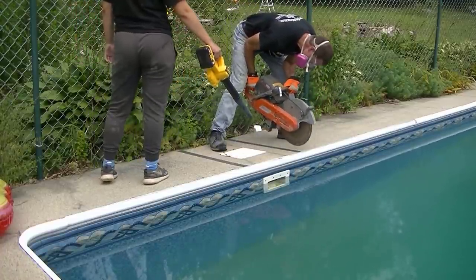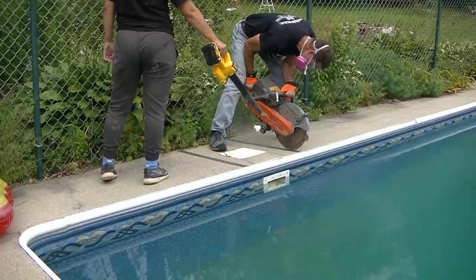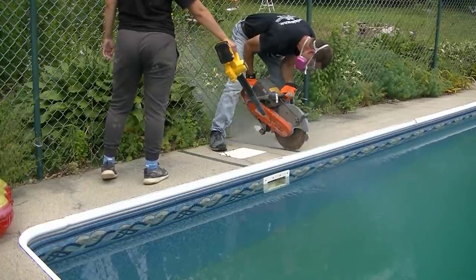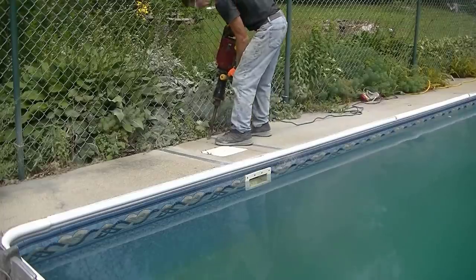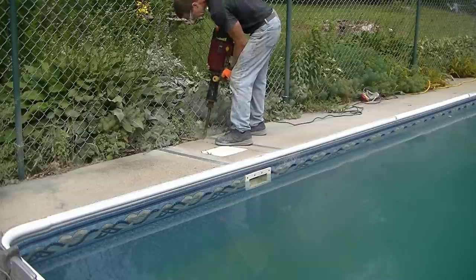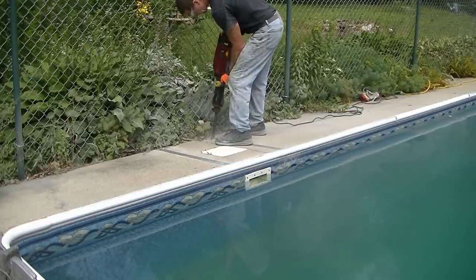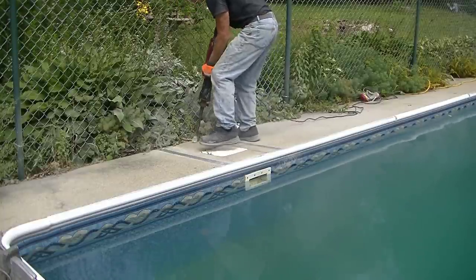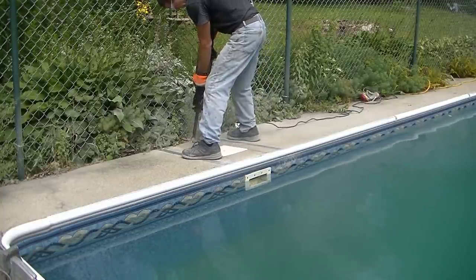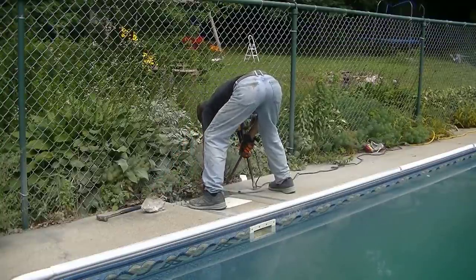I had to cut this concrete out right where that duct tape is — about a two-foot by three-foot area — so the pool guy could come and repair some pipes that were leaking under this skimmer. I got out my demo saw and cut right straight through the concrete where that duct tape was, all the way straight down through. Then I got my electric jackhammer and just broke up the concrete so I could take it out.